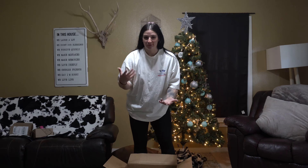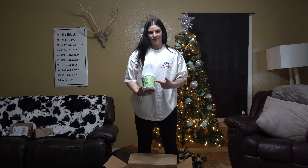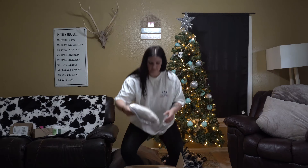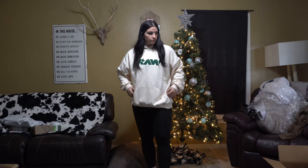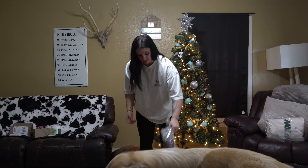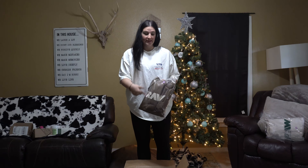Starting off strong with the pre-workout — times two. First up, we got the Raw Double X hoodie. Up next, we got the tan and cream Raw hoodie, also in a double X.